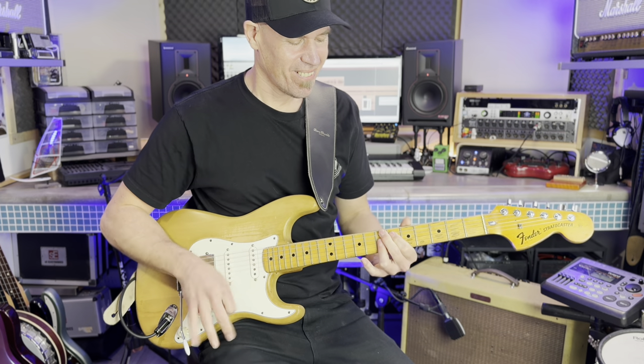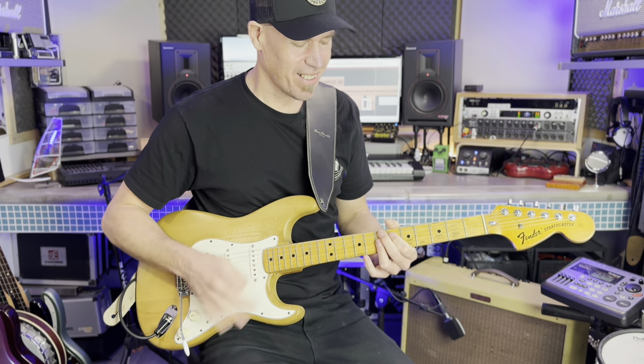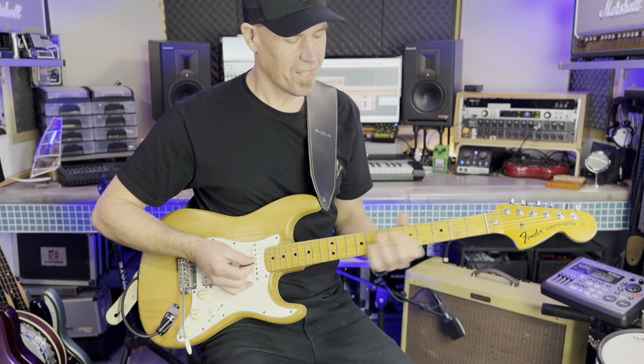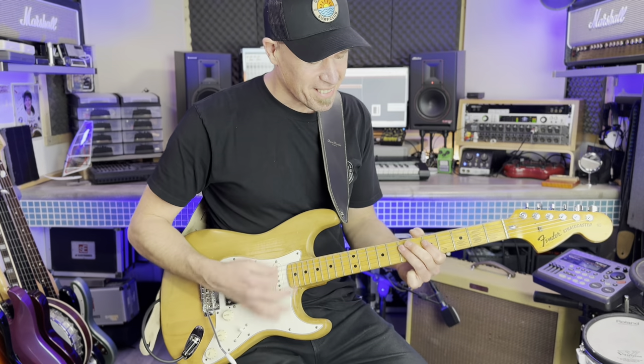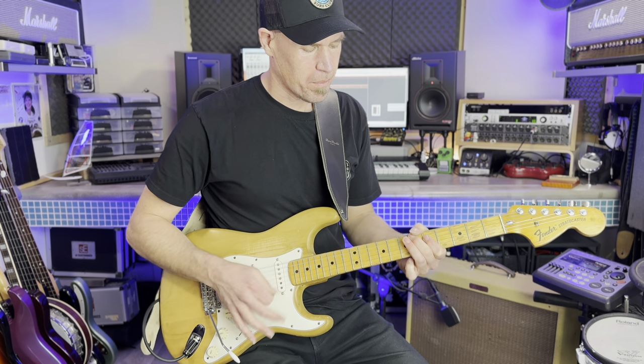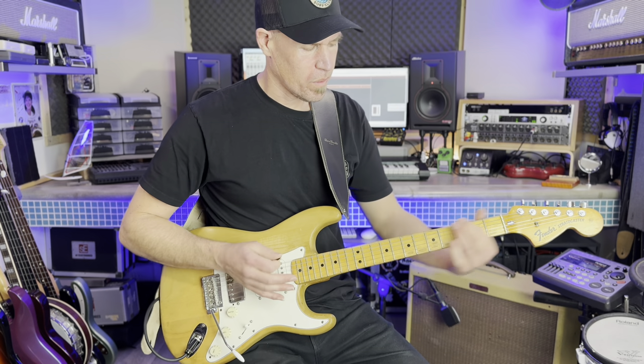The middle pickup also works particularly well with the wah-wah pedal. Combining the middle and neck pickup is my go-to setting for R&B style popping and funky strumming. The neck pickup has plenty of bite and attack and provides a slightly different Nile Rodgers style flavour for funky strumming.